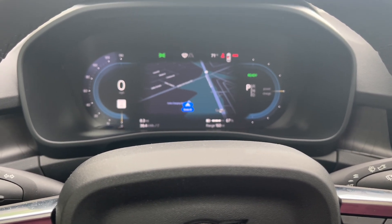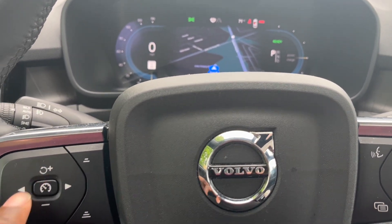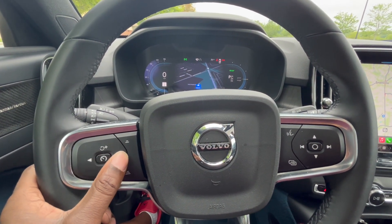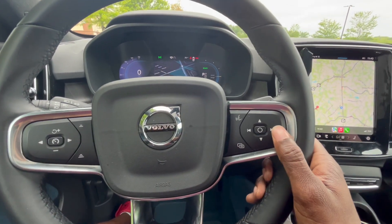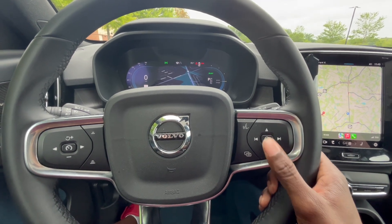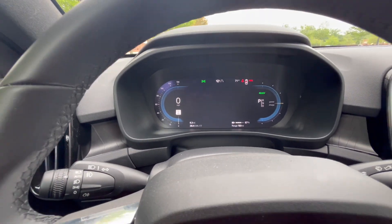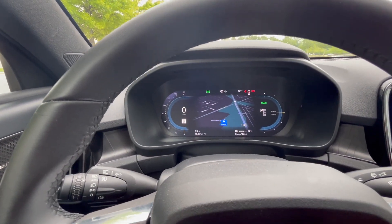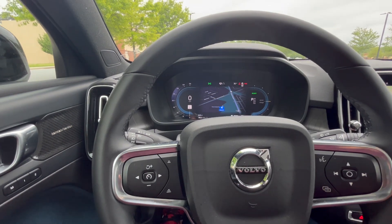The adaptive cruise is pretty good — as long as you keep your hand on the wheel it will stay in the lane. You can adjust speed up and down. On this side you've got skip tracks forward and reverse, volume up and down buttons, and this one also changes the LCD menu. I prefer to have the map on the driver display so I stay focused and don't look at the screen too much.